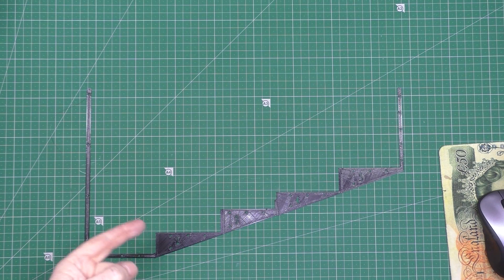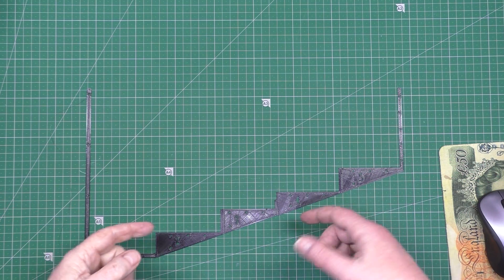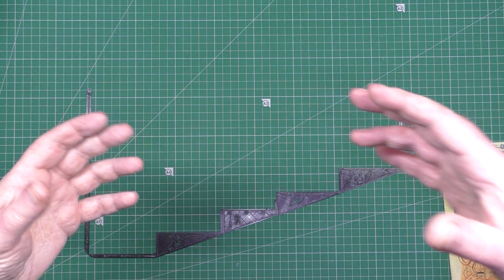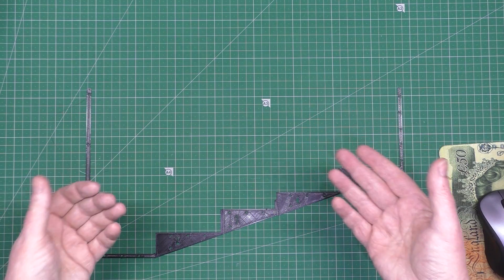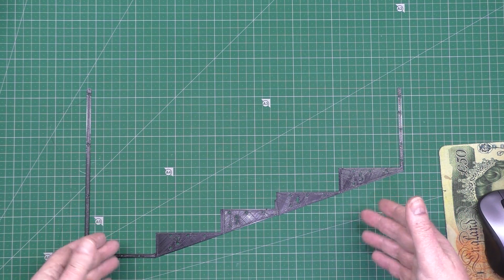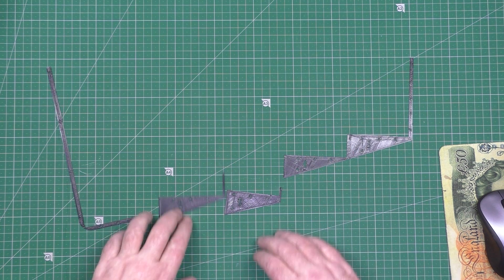I printed these templates for the holes. What I'm going to do is stick this to the underside of the battery cover, put double-sided tape on there, and then put the aluminium plate that sits on the back of the batteries up against it. Hopefully that'll hold it in place so I know exactly where to drill the holes, because it's going to be close.